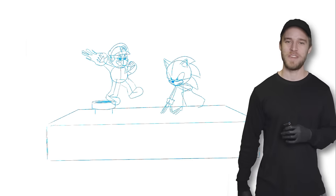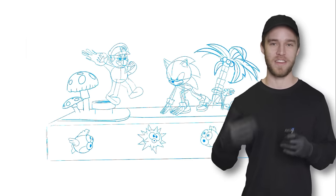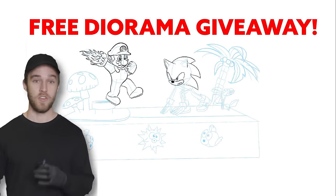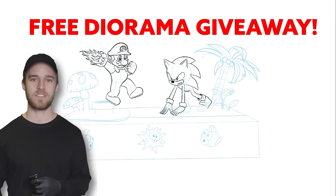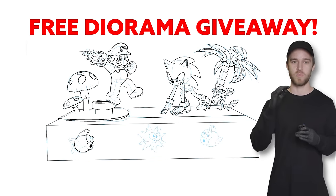I just want to say thank you for clicking on this video and sticking around this long. I really hope that you enjoy the way the diorama turns out by the end of the video. I'm giving this diorama away to one lucky person who is watching this video right now — you can be from anywhere in the world and I will ship it internationally. Make sure you stick around towards the end of the video where I'll let you know exactly what you have to do to enter to win.